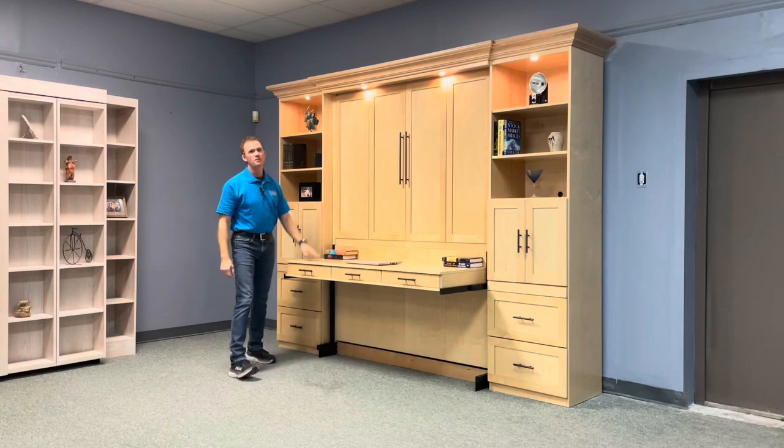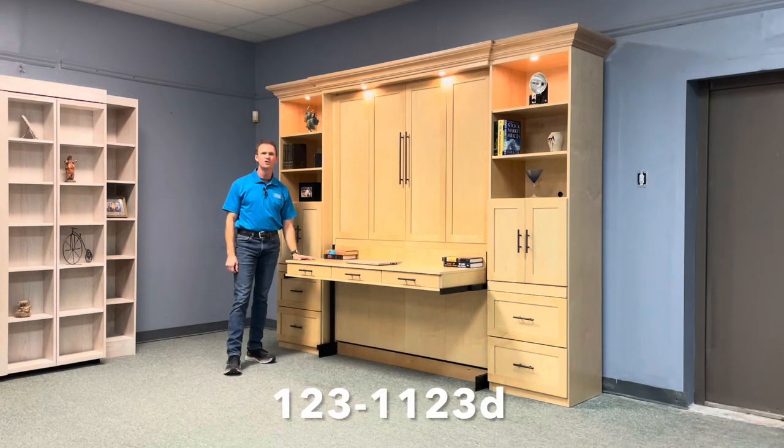And there you have it — the Templeton Murphy bed, style number 123-1123D, from WWBeds Custom Furniture.